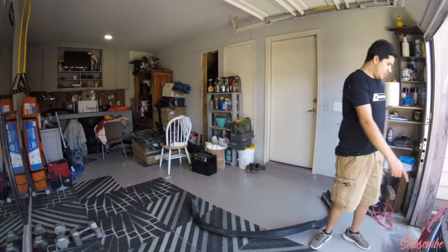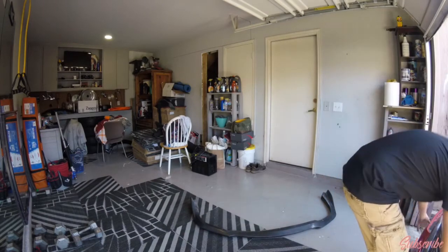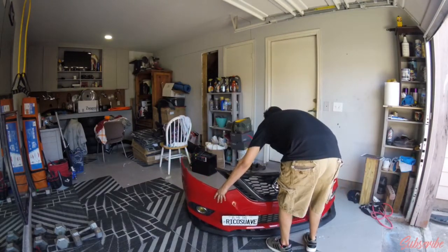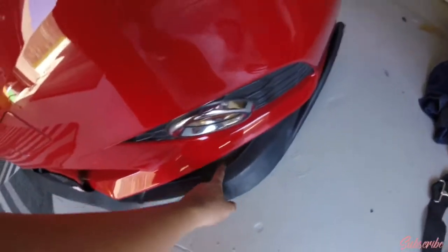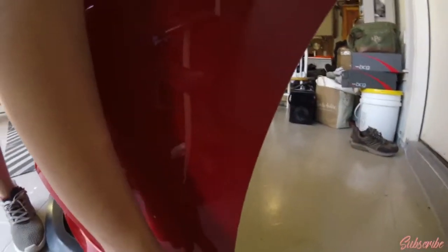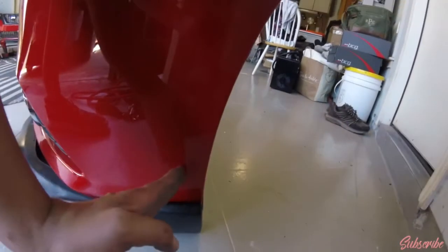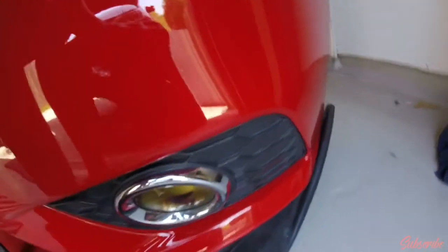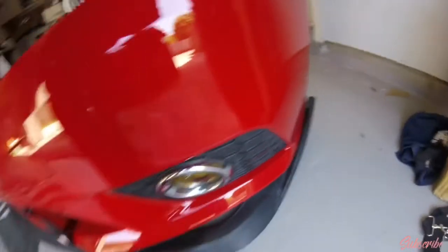Alright guys, I have the bumper off. Here's the lip. What I'm gonna do is sit the lip on the bumper, or the bumper on the lip, like so. Some of y'all have been wondering if it's too big because it has a hole right here, so what I'm gonna do is push the bumper up front — all the way to the front — and whatever is left from back here I'm gonna cut off, to cover the hole.